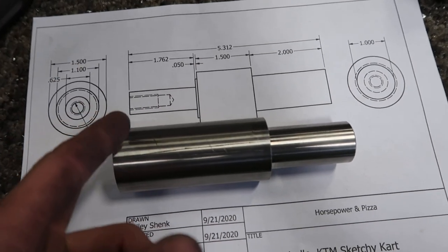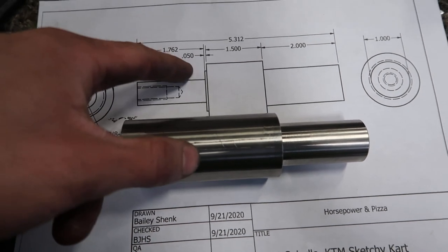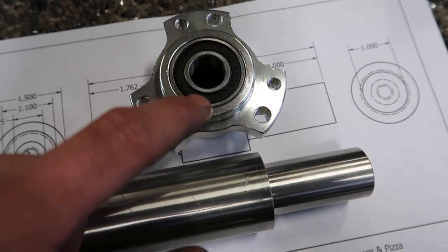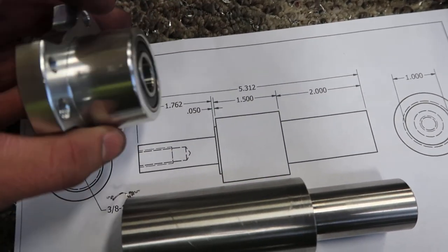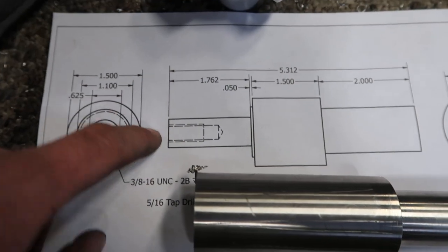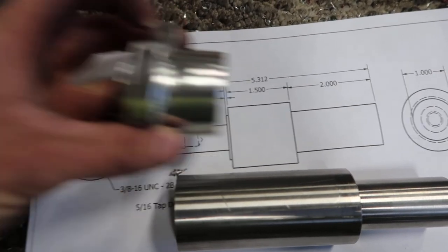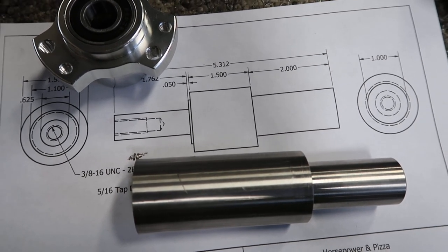I'm going to take it down to the manual lathe, face to length, put a center in it, turn all this down — this little step in here. It's only 50 thou long. That is just to keep this from locking up on the bearing, because this is the hub. That will get pressed on this end. It's drilled and tapped because I will be putting a cap through and bolting that one so this can't pull off of that as well.